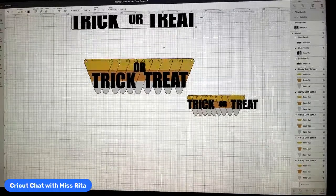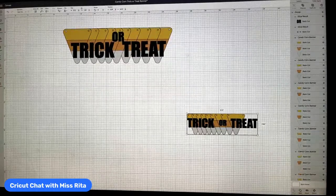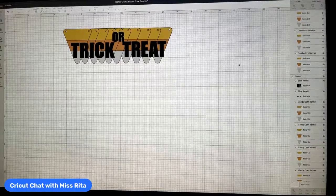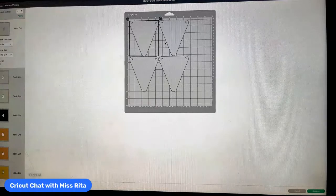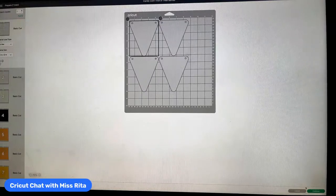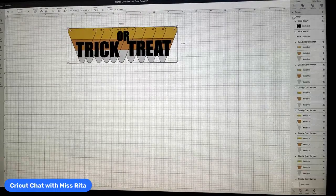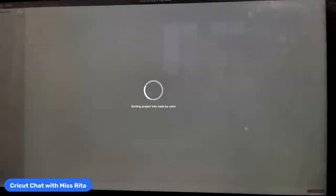I'm going to cut this all out in one piece of vinyl using Smart Vinyl today. If you have an Explore 3 or a Maker 3, you can use Smart Vinyl. I'm going to use the smaller version of the project because it's easier to understand. Let me hit Make It so you can see the cutting layout.